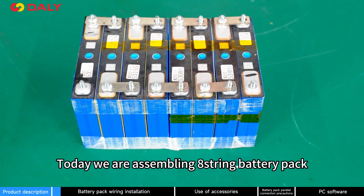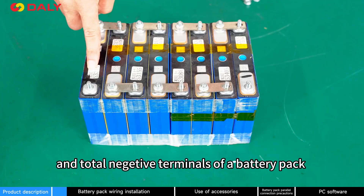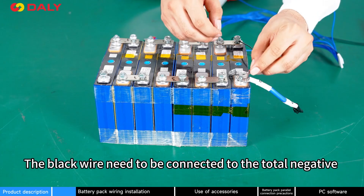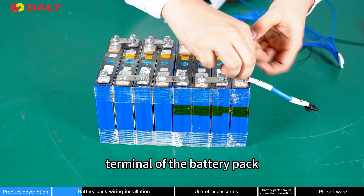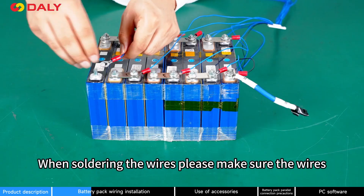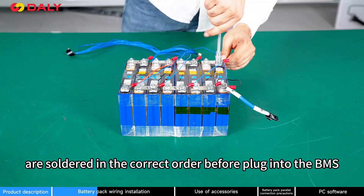Today we are assembling an 8-string battery pack. When assembling a battery pack, please make sure of the total positive and total negative of the battery pack, and pay attention to the B-negative and P-negative of the BMS. The black wire needs to be connected to the total negative terminal of the battery pack, followed by the red wire to the positive terminal of the first string and so on. When soldering the wires, please make sure the wires are soldered in the correct order before being plugged into the BMS.